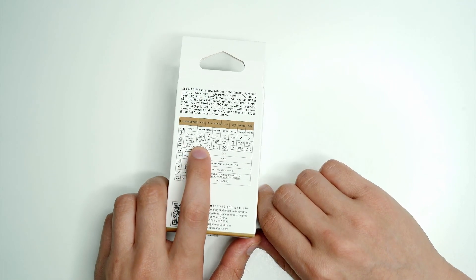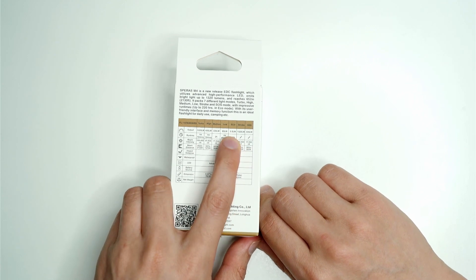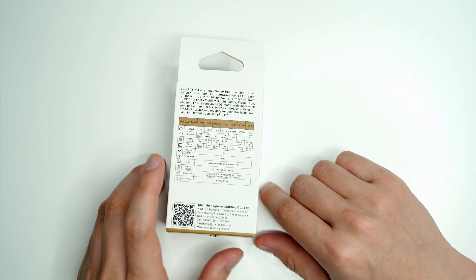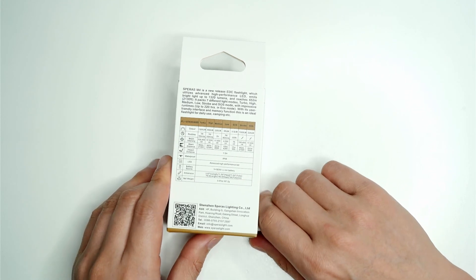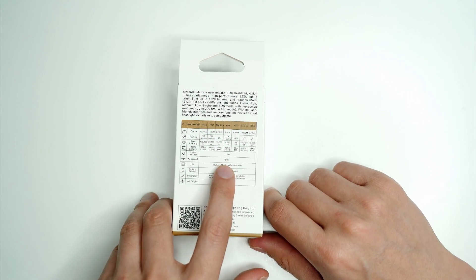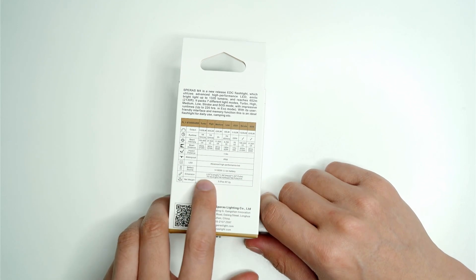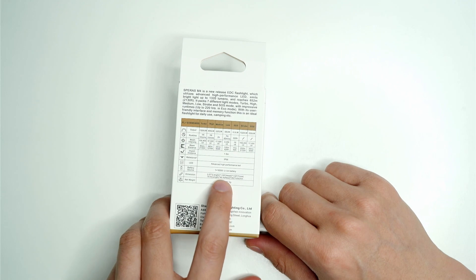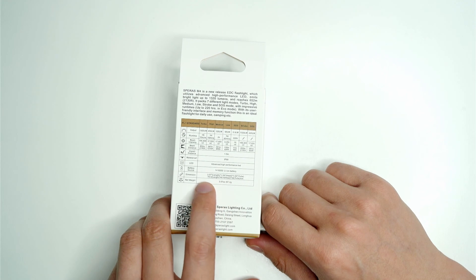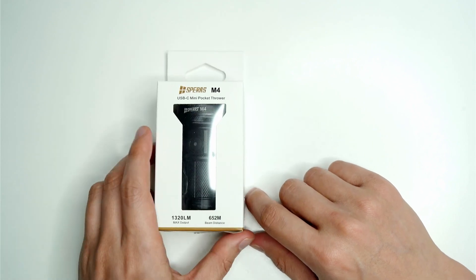On turbo you get over 100,000 candela, and on Eco Mode 75 candela which is 0.5 lumens, so good to see it has a moonlight mode. A lot of torches are lacking that, especially when you get up during the night. Impact resistance is 1.5 meters, IP68 waterproof, pretty standard. It measures about 3 inches in length with a 1.59-inch diameter head, and the tube is about 8 centimeters long — pretty small for a light that throws 652 meters.